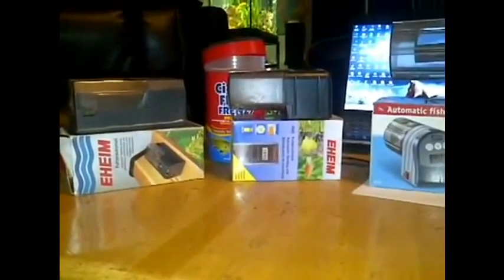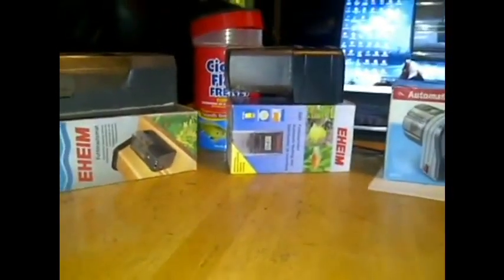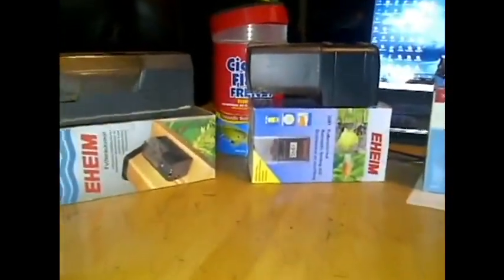That's not something I prefer. I like to use an automatic feeder. There are two different kinds here and two styles, so three in total.